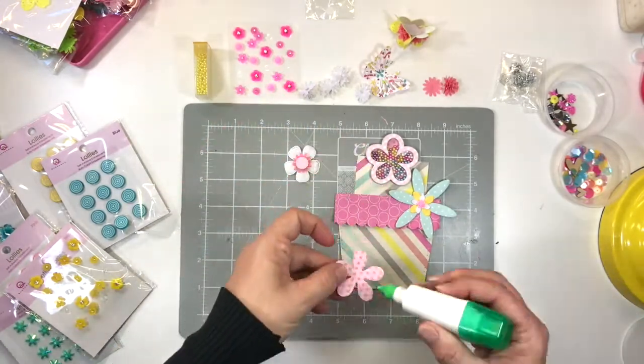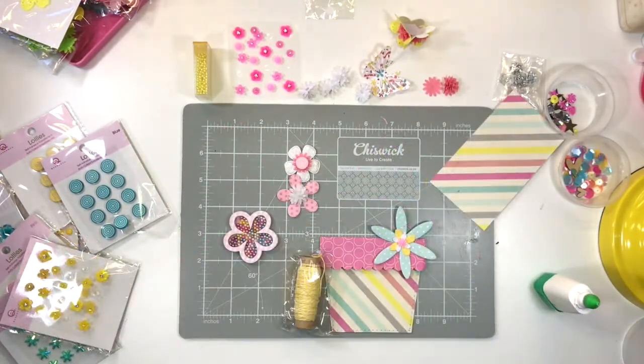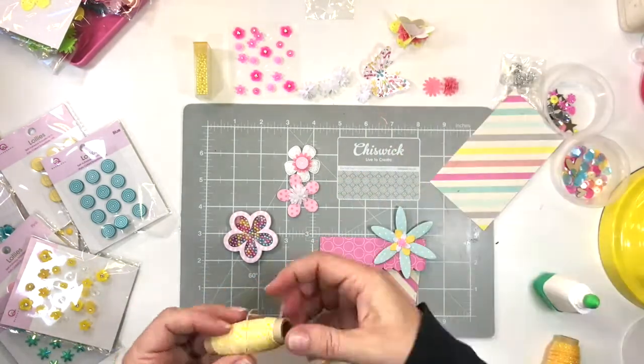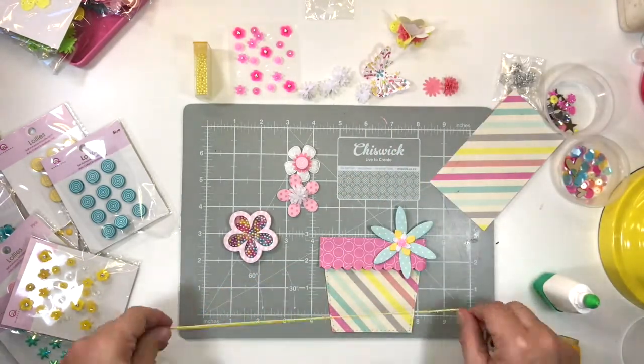I've just taken an iridescent flower shape, pulled apart a palm flower, attached a single layer, and then popped a little lollipop bling bit on top.